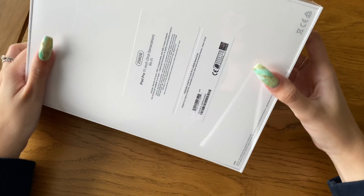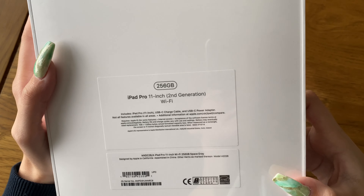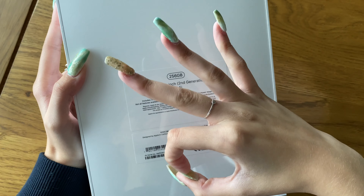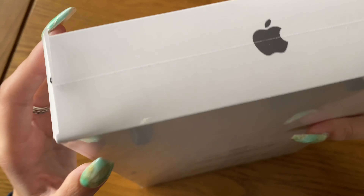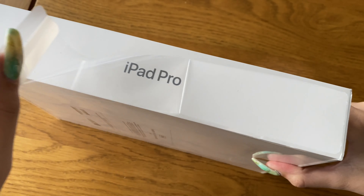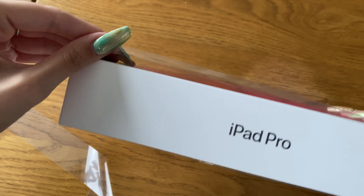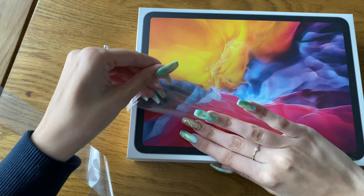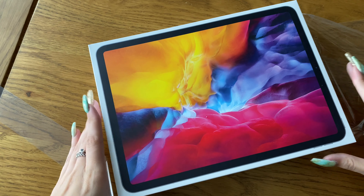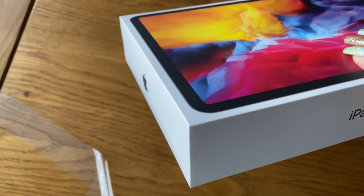I live in the UK and this is something I wanted to talk about because no one spoke about this in other unboxings. I wanted to know how early people's iPads arrived, because originally I went into the Apple store to get my iPad but they were completely out of stock. This is a really good device for students, so everyone's buying these right now because it's back to school season. I ended up having to go home and order it online.